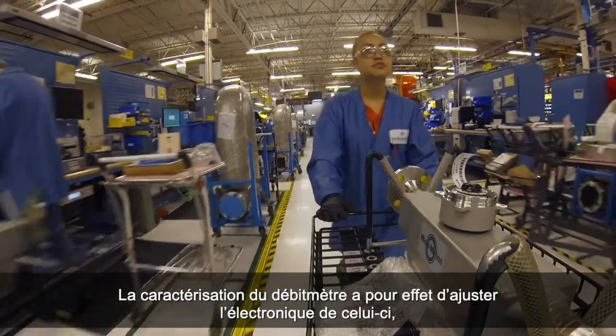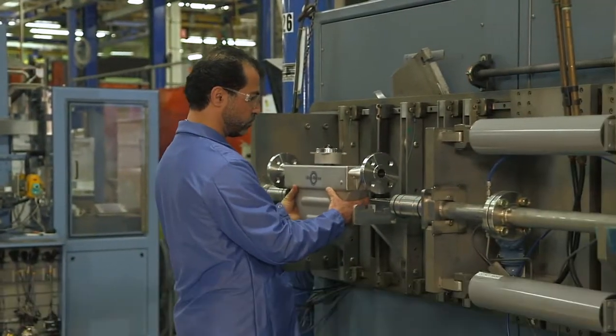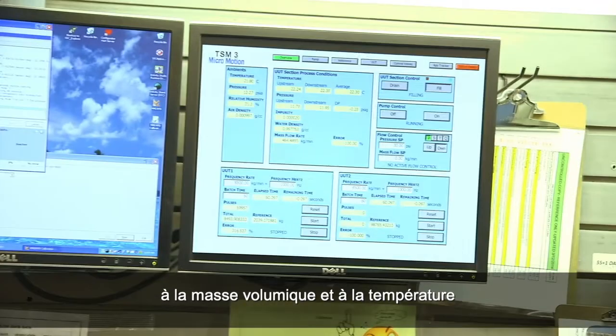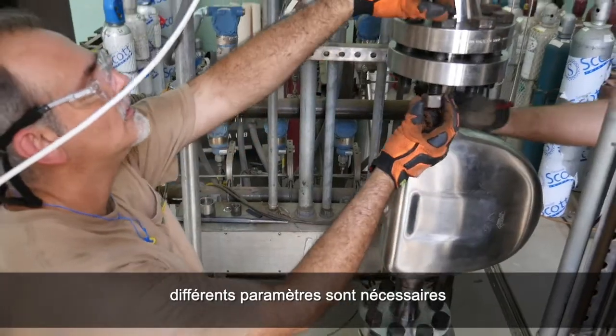Characterizing the meter adjusts the meter electronics to match the unique traits of the sensor it is paired with. The characterization parameters describe the sensor's sensitivity to flow, density and temperature. Depending on your sensor type, different parameters are required.